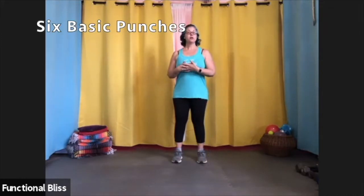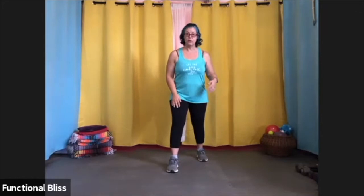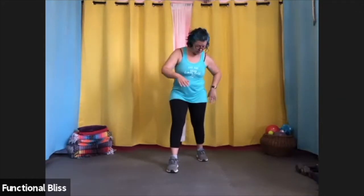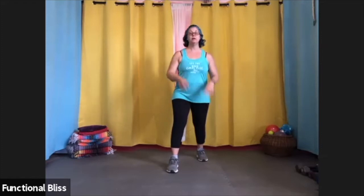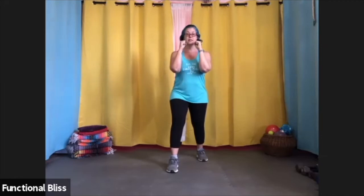Today I wanted to go over with you the six basic punches that we use in kickboxing. Before we start, I'm going to show you our fighting stance. You're going to take one foot and put it in front of the other so that you have your feet about hip width apart and about shoulder width deep. You're going to bring your hands up right by your chin and your elbows in. This is our fighting stance with our arms in guard position. Almost all the movements that we do start here.